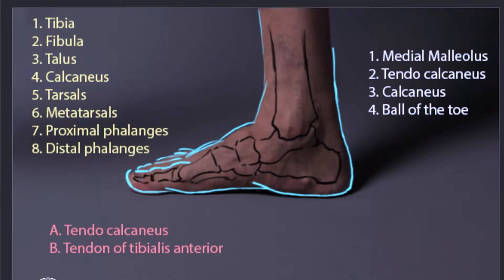First we have our tibia, that's going to be number one. Then right behind it we have our fibula, which is slightly visible over here — that's going to be number two.